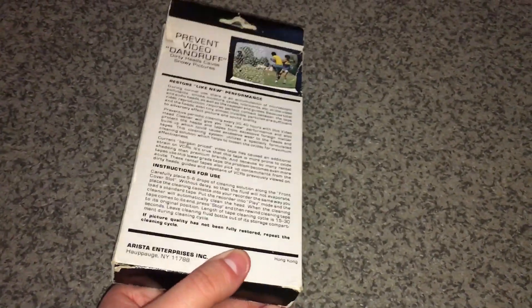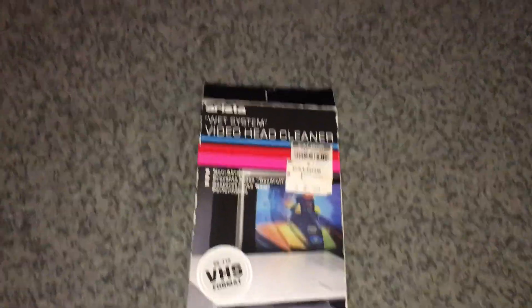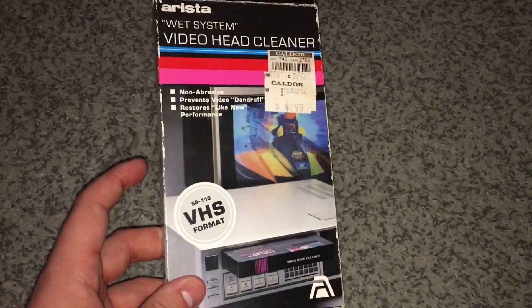I guess my system is one of those where you have to get the right tape. I need a Wrestlemania 17 VHS tape because the ones I got from the Wrestling Rampage guys — it wasn't their fault — but whoever had those tapes before didn't take good care of them. I'll have to try the head cleaner again someday.